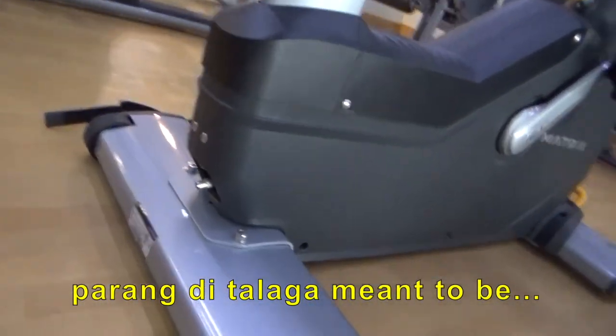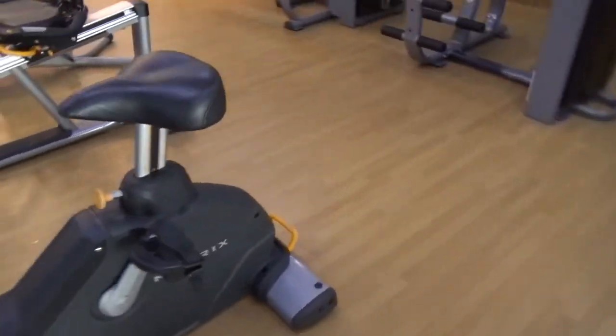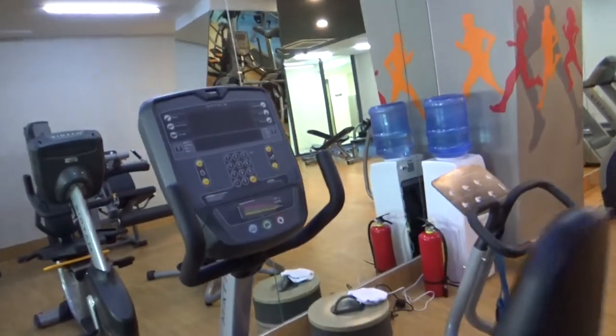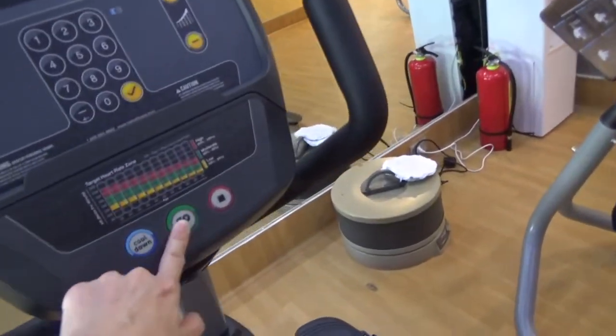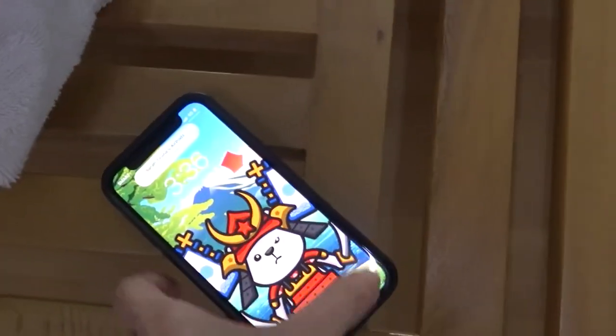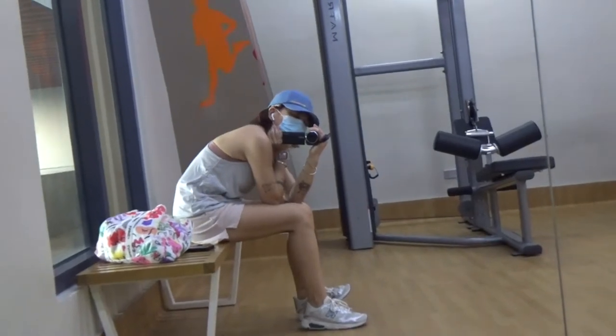How the heck do you turn this on? I have to wait for the guard to turn it on.